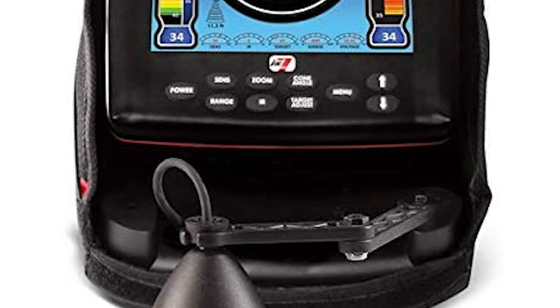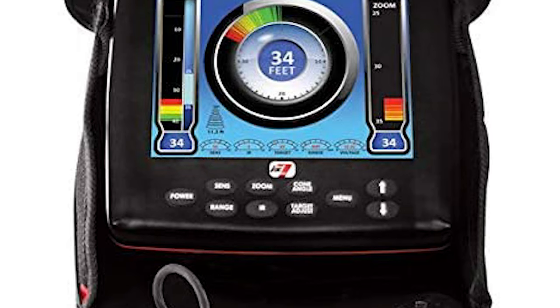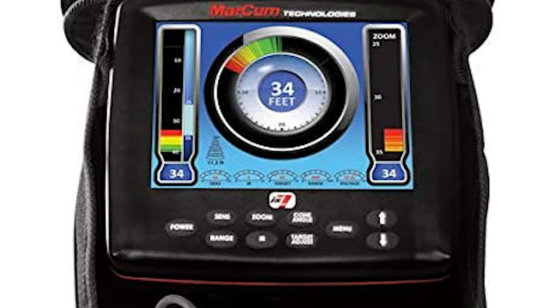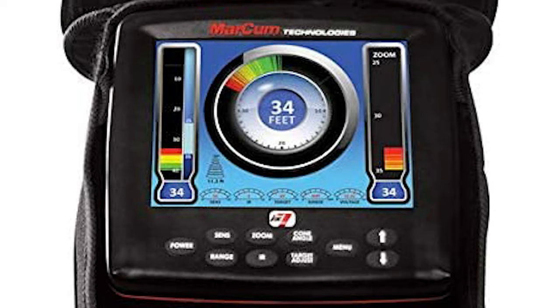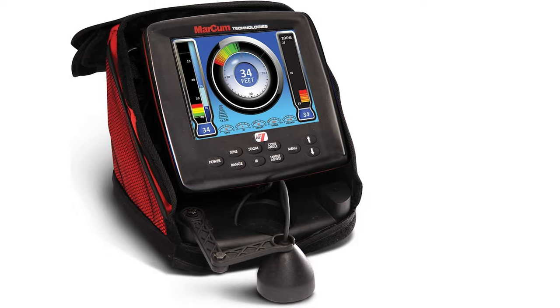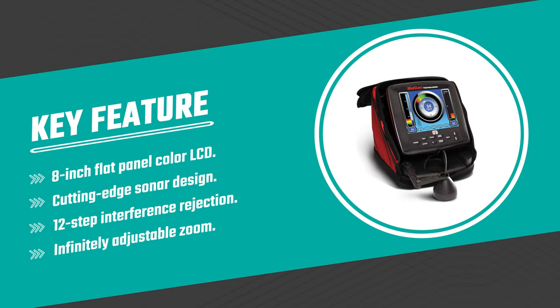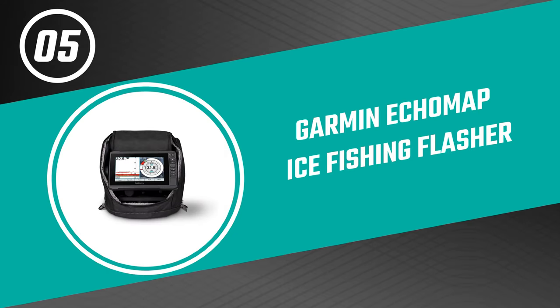The sonar footprint technology displays scan areas at any depth with either 8-degree or 20-degree transducer cone angles. It provides a keen awareness of fish targets relative to the transducer and your lure. It also helps prevent adjacent sonar users from picking up interfering Markham ice fishing flasher pulses by avoiding the footprint area.